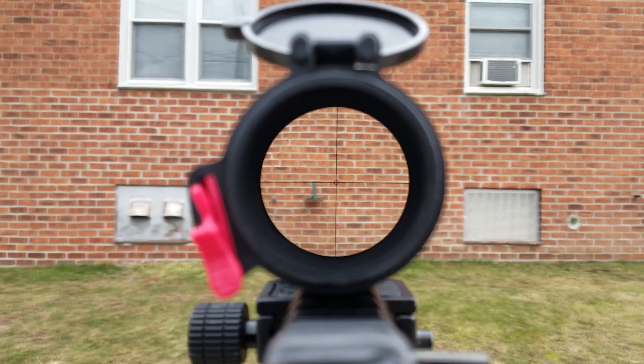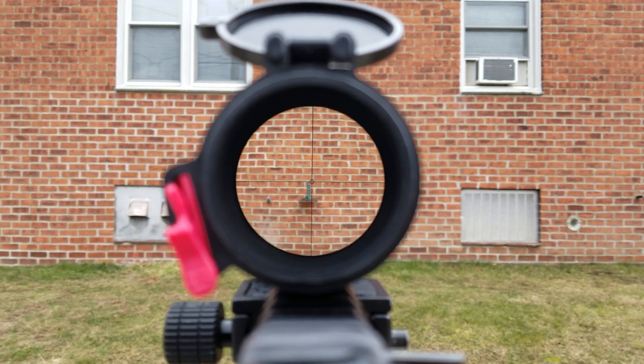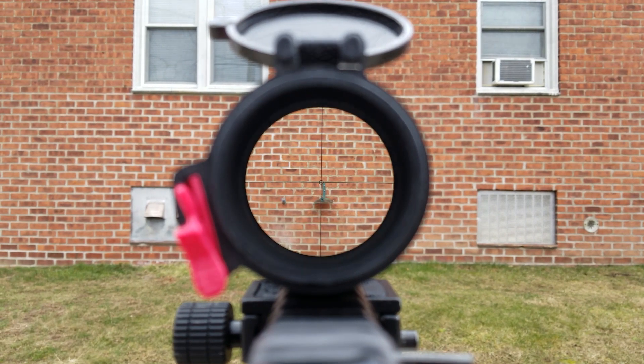I bought this optic used and it came with the Butler Creek caps included. I decided to take them off for the rest of the video. When I do, keep a close eye on the difference of the field of view through the scope, with and without them.